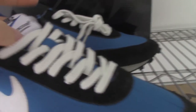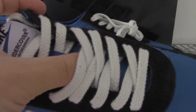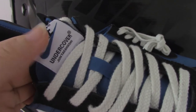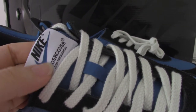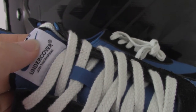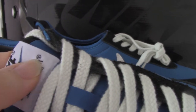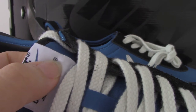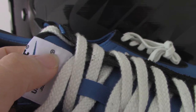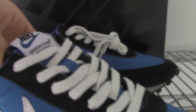Let me show the shoe tongue — the shoe tongue has the blue colors. And on the top, it has the Nike shoes Undercover, the face, a letter, and there is the logo and the black lines under it.